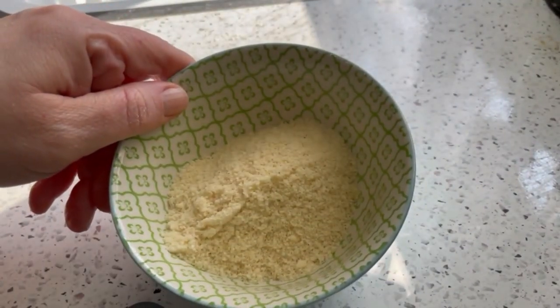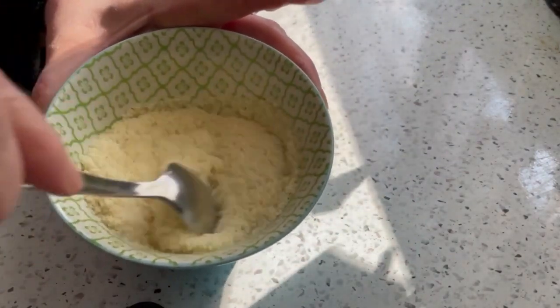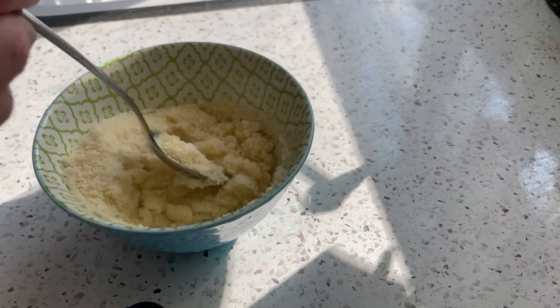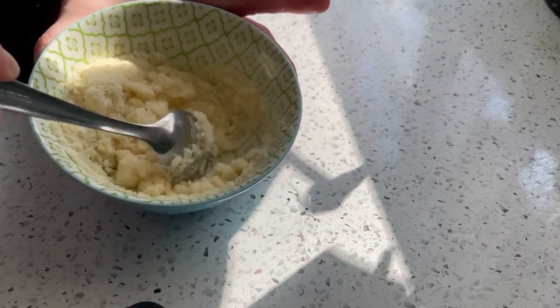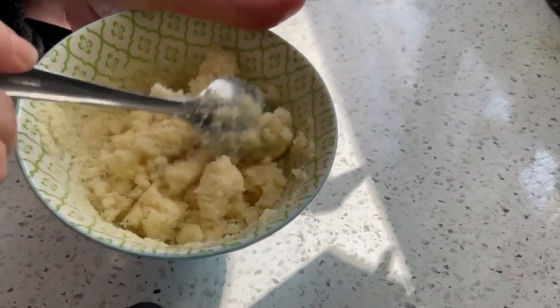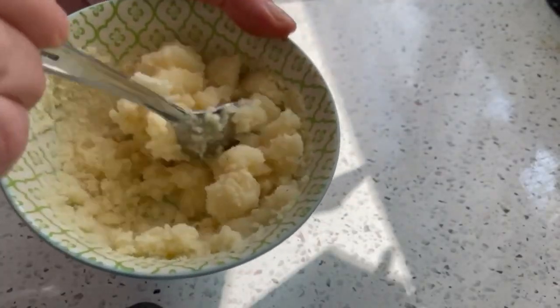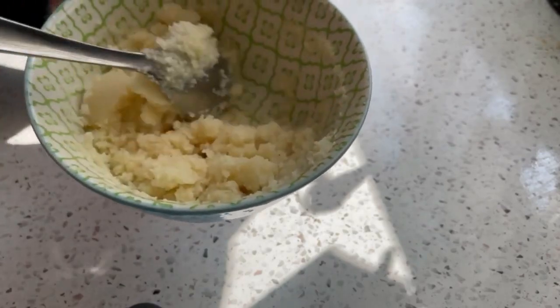I took out a little bit of the mashed potato powder to show you how it rehydrates. I'm not going to boil water — I'm just going to use some really hot water from the tap. I'm going to eyeball this because everybody has a different preference for their level of thickness. I'll probably need to add a little more. Remember, I seasoned these mashed potatoes before I put them in the freeze dryer — I used butter, milk, salt, and pepper. You can use whatever you want. I'm just going to make sure all the granules are getting rehydrated.